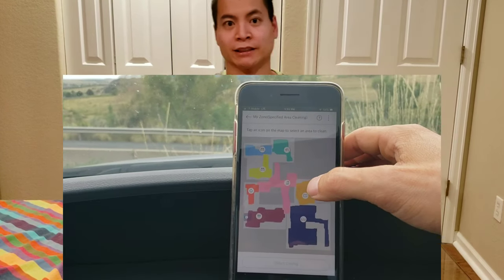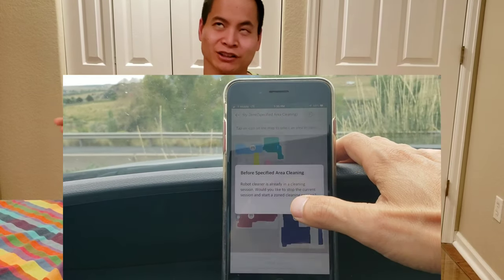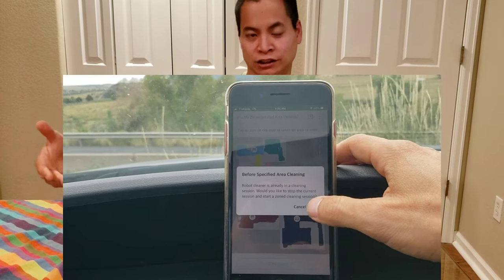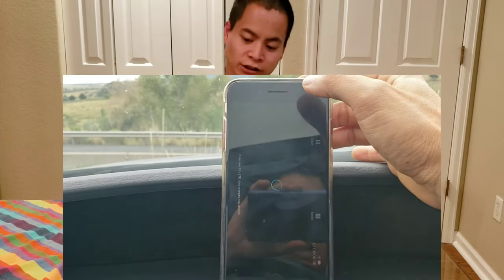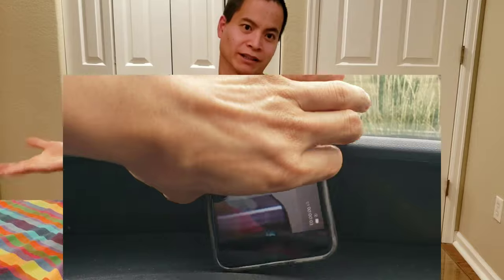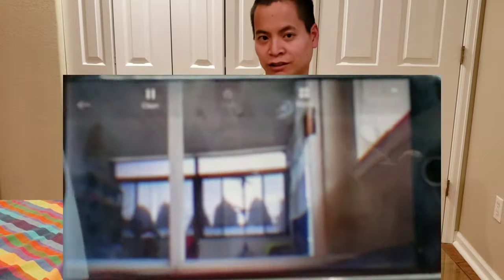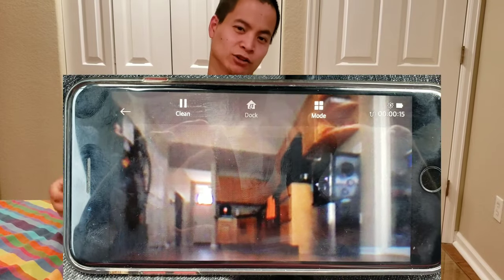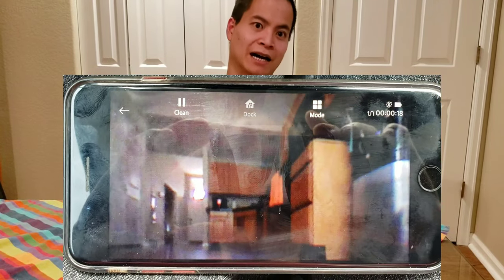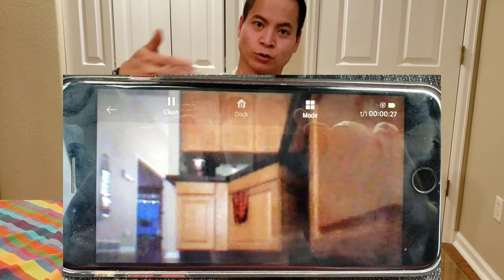I do like the home guard feature. You can access a live camera feed and just see what the robot sees. What I sometimes do is while I'm sitting at my desk at work, I can tell the robot to go to my master bedroom, the robot will automatically drive there, I can watch what it sees, and check up on my house — kind of like a spy tool. One thing to note is this robot does not have a microphone or a speaker, so you cannot communicate with your family members. Maybe in the R10 they'll implement that two-way communication feature.